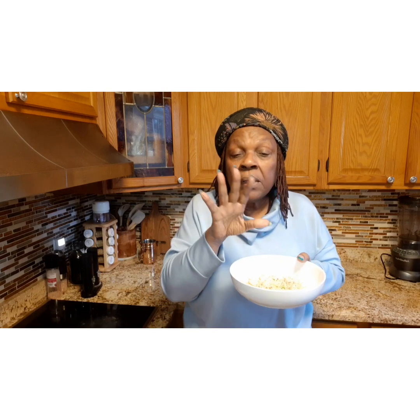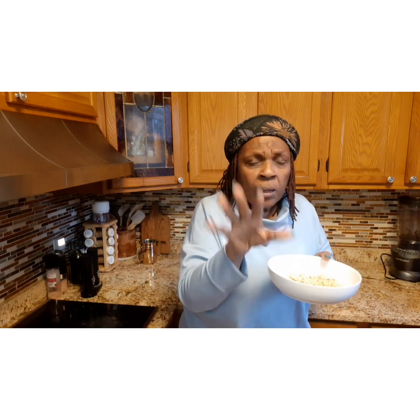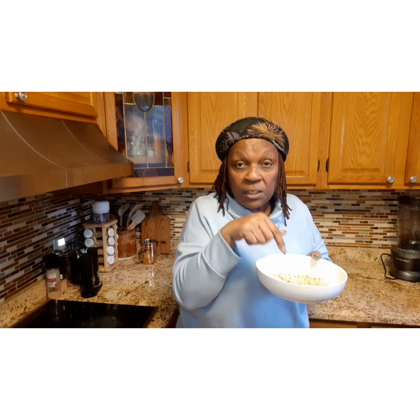It has so many nutritional values, and it actually is good to lower blood sugar. Look up all the many benefits of jackfruit and chickpeas, and then you'll be ready to make some!